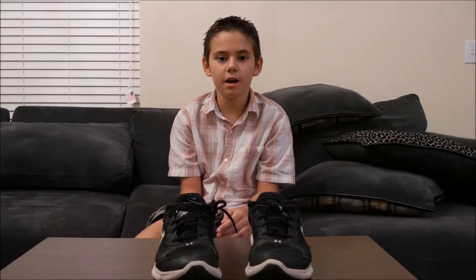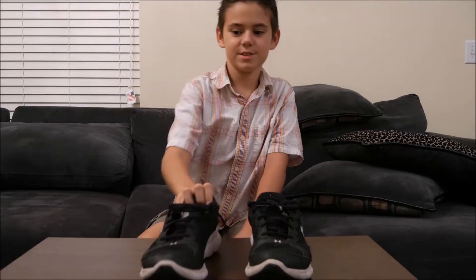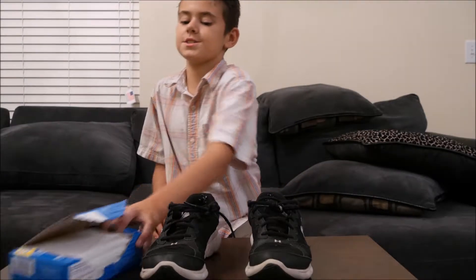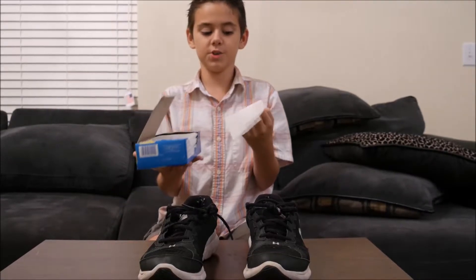Hi, dear. Good morning. You go outside, and at the end of the day, your shoes smell bad. What you'll need is Snuggle. This stuff can make your shoes smell good.